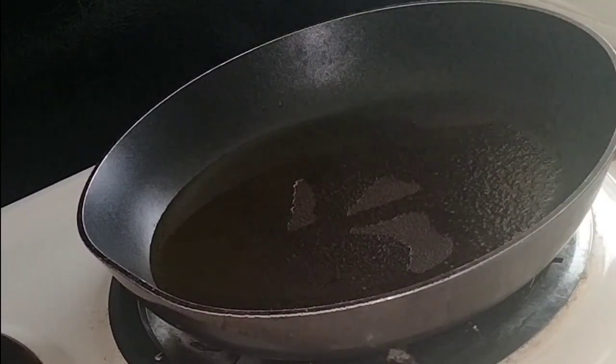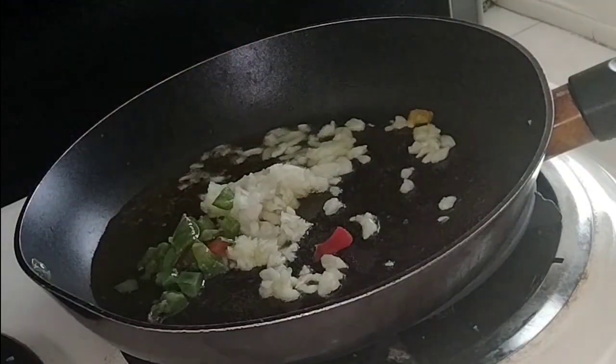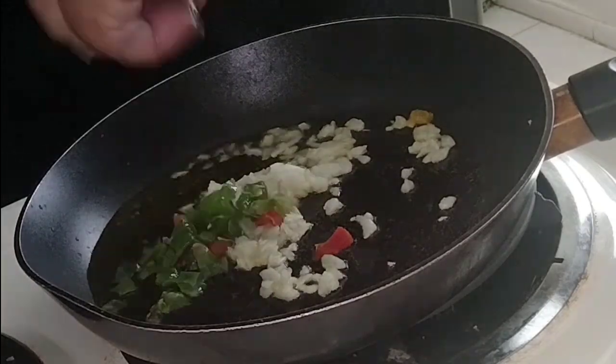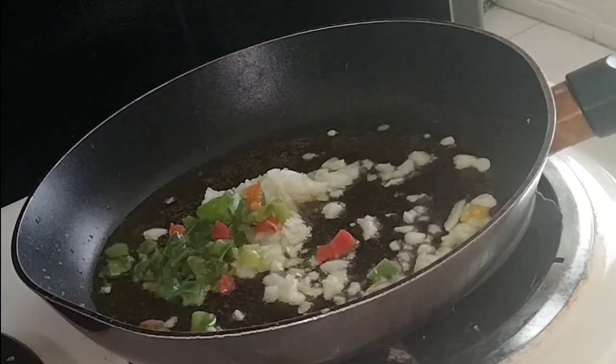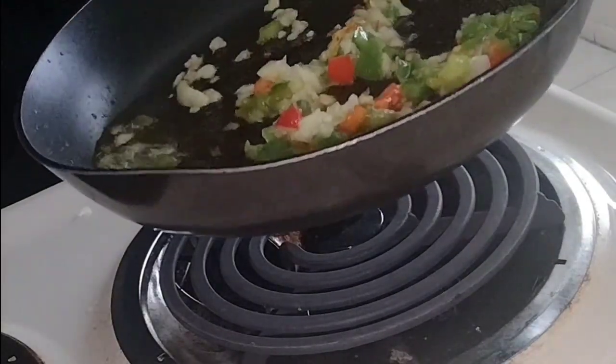I'm going to put in my diced onions and my tri-bell peppers. I got a little bit of water here, so I'm trying to get it out with my hand. Just let this sauté for a minute — a little longer than I expected — but now I'm adding my mushrooms.